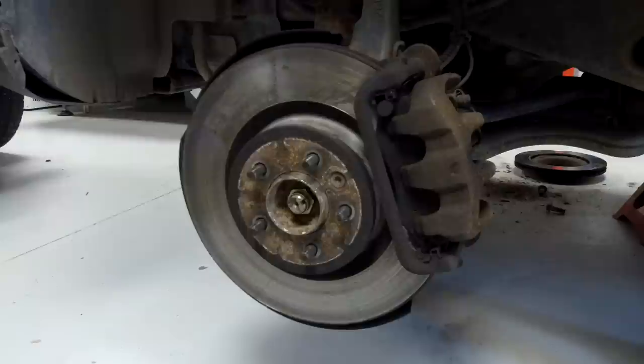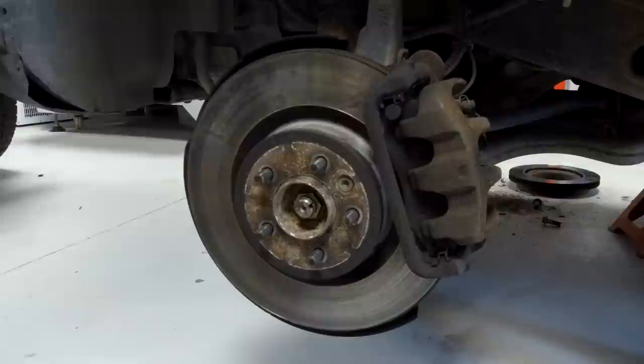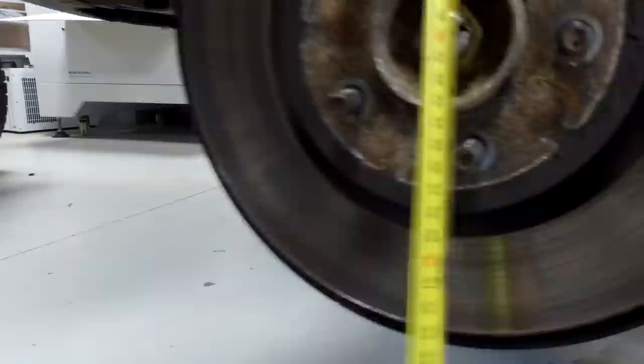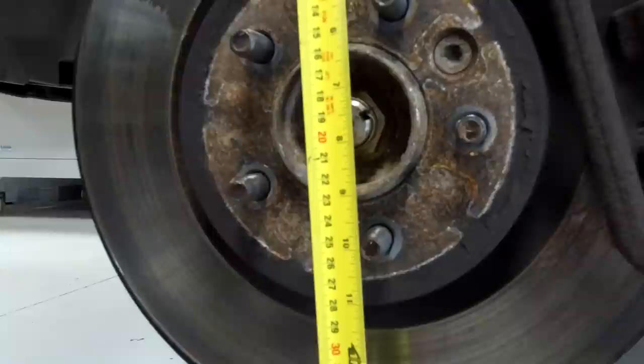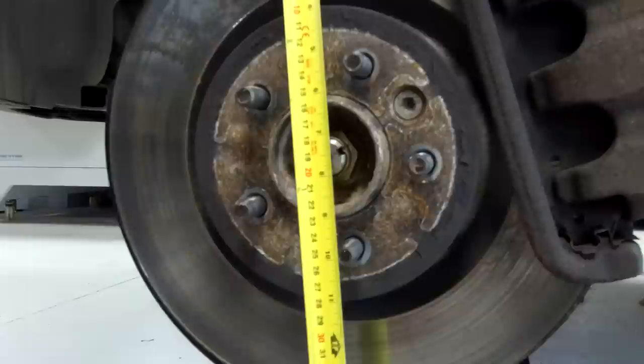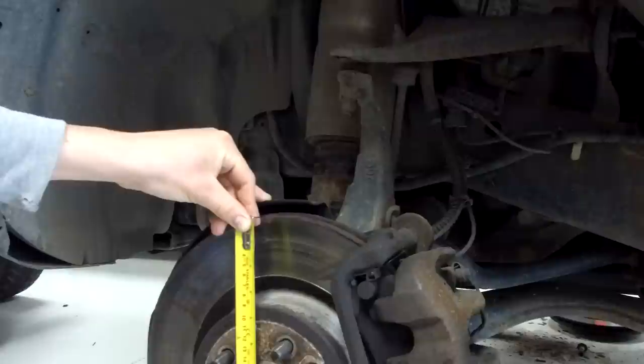The Discovery 4 had slightly bigger discs than the Discovery 3 - we've got the Discovery 3 outside so we'll cover that quickly. You want to grab that tape measure. So the discs on our Discovery 4, top to bottom, that's 36 centimetres - for our American friends that's about 14 and a quarter inches.